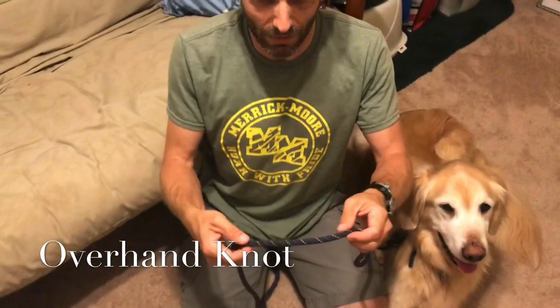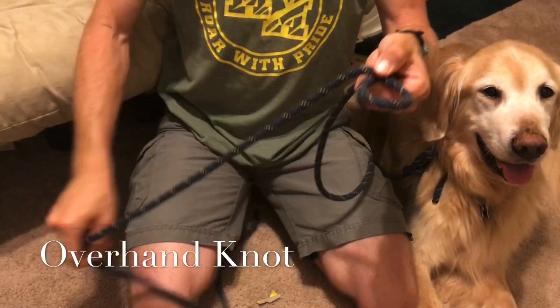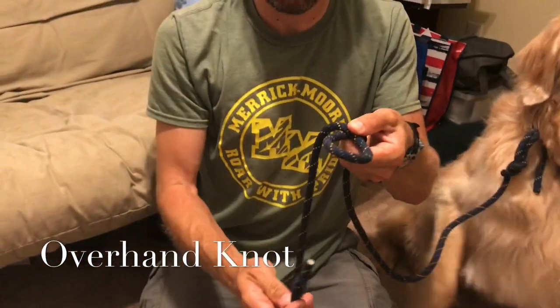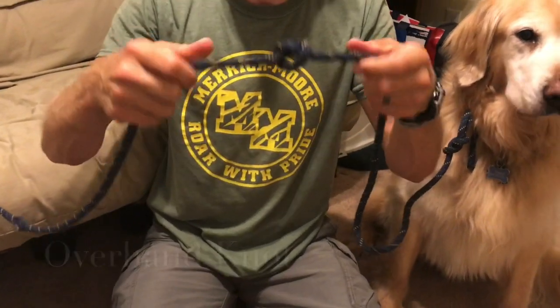The first one is the overhand knot. Make a loop and then take the end of the rope from the backside of that loop and pull through. Yes, it's a really easy knot — you've probably tied it many times before. Sometimes it's called the pretzel knot or the granny knot, but I call it the overhand knot. When you tighten it down, it becomes a stopper so I can hold tight and it won't slip through my hand.